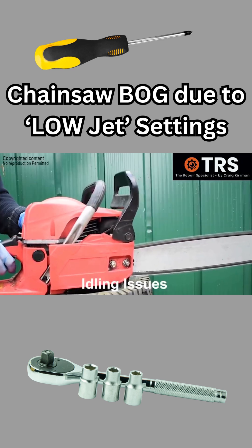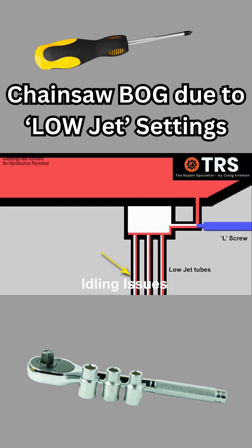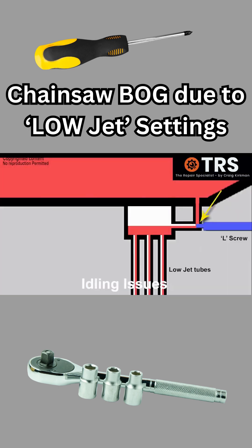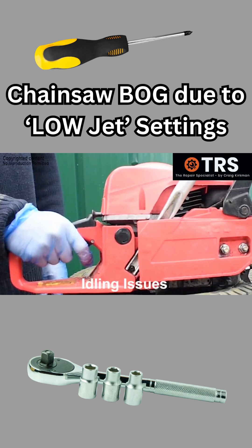When the chainsaw is giving these types of symptoms, it can be suspected that the L screw is screwed too far in, not allowing enough fuel down the pipes. So therefore, if we screw the L screw outwards, that will allow the fuel it needs until the engine starts to sound better.